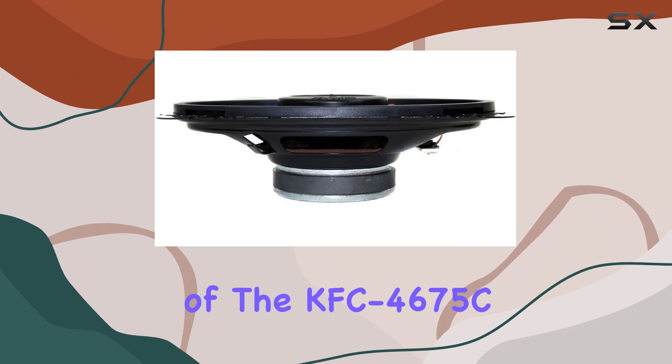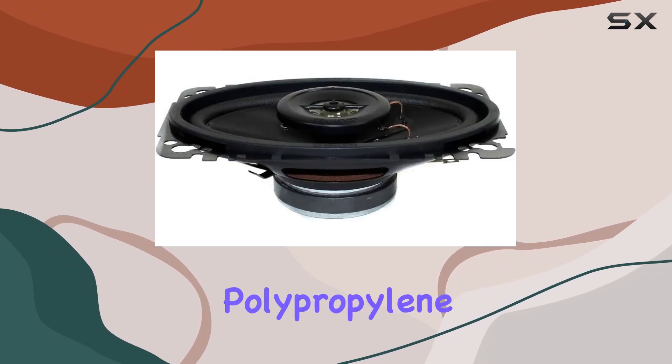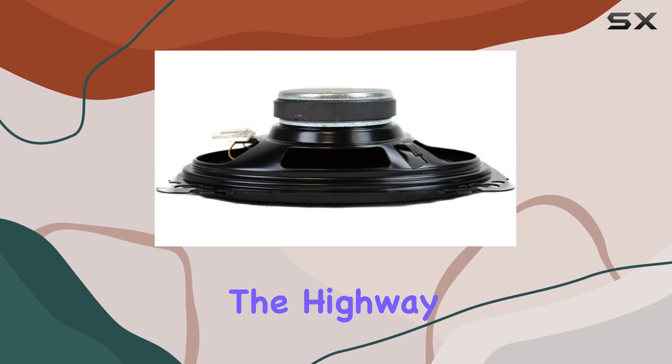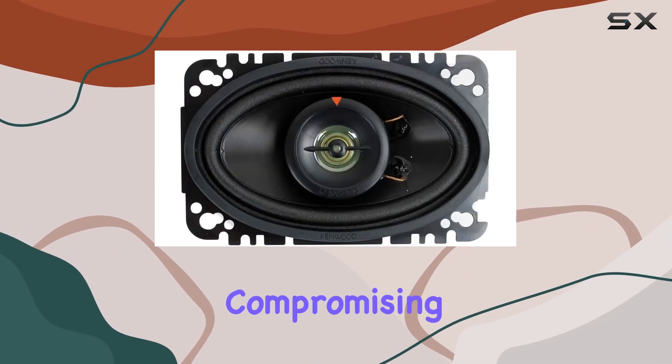Durability is another highlight of the KFC4675C speakers. The injection-molded polypropylene cones are rugged and resistant to wear and tear, making them ideal for long-term use. Whether you're cruising down the highway or navigating rough terrain, these speakers can handle the journey without compromising on performance.